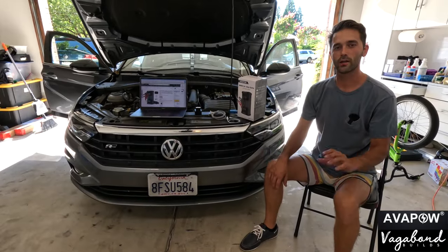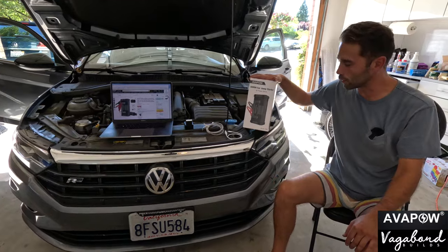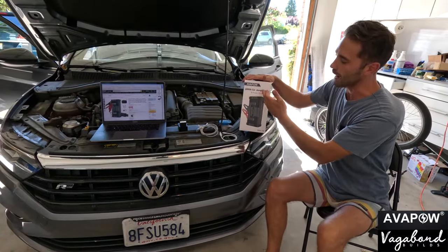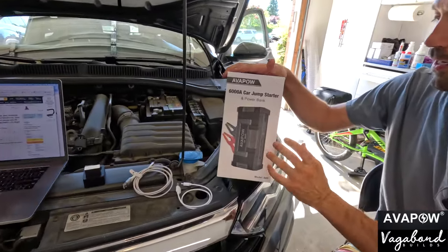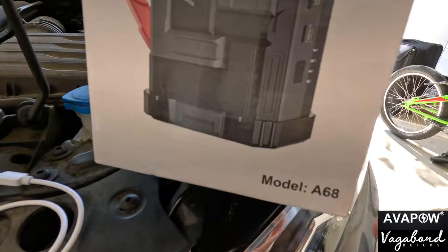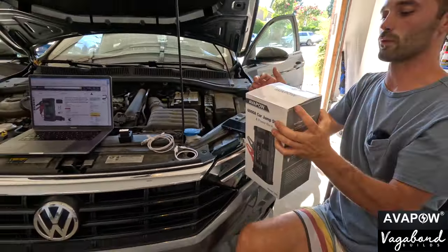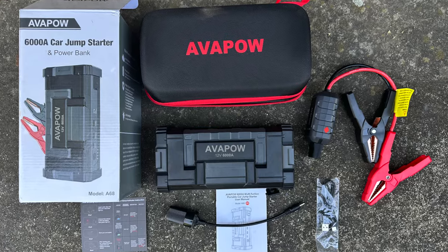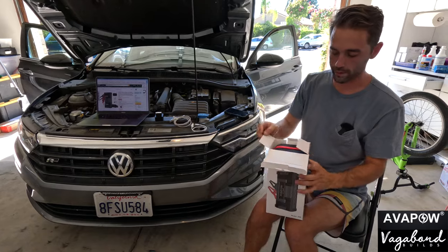Welcome back to our channel here at Vagabond Builds with James and Sandu. Today we're going to be doing a product review video on the Avapow 6000 amp car jump starter and power pack. It's an Amazon product, model A68, and they sent us this product wanting us to shoot a review about it — how to use it and what it's good for. So let's do an unboxing real quick.